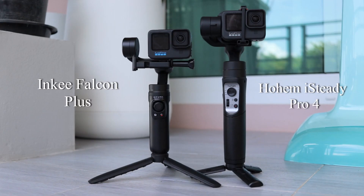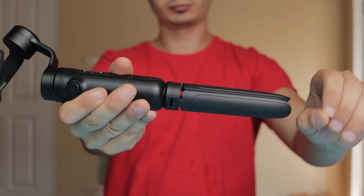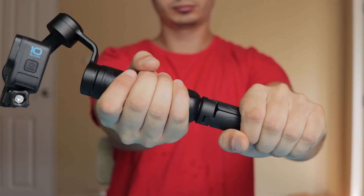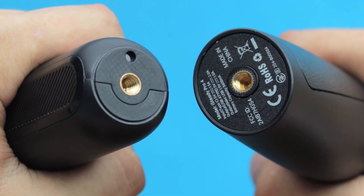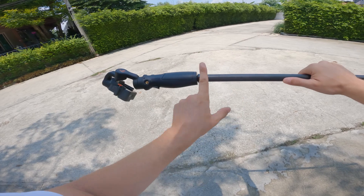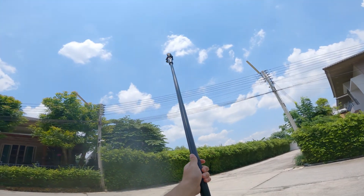Both of these gimbals come with a tripod, so you can use it as an extra handle with the Inky Falcon. At the very bottom, both of them have a quarter-inch screw hole so you can mount them on a selfie stick for that extra reach.